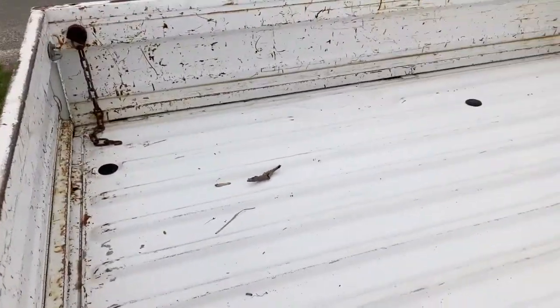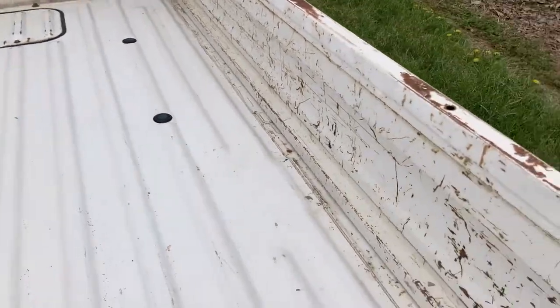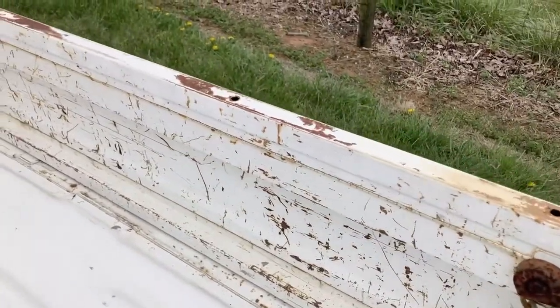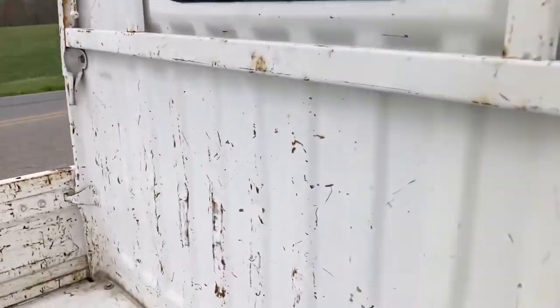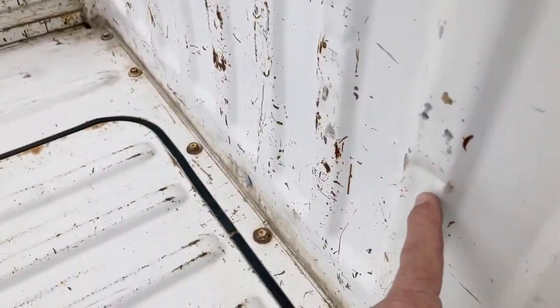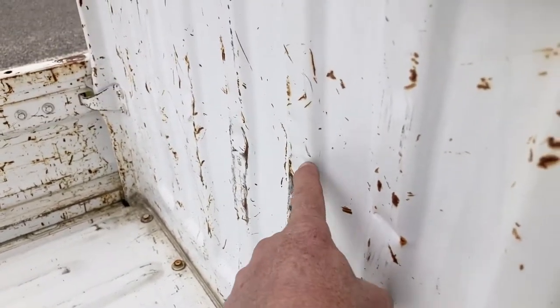Now for the bed — this is all in good shape, no dents. Okay, we do have some dents right here, right there, right there, right there.